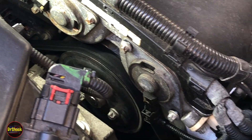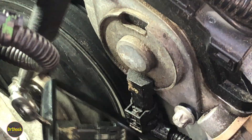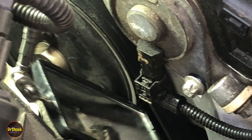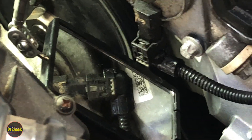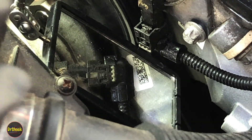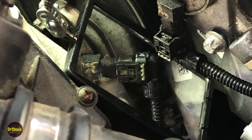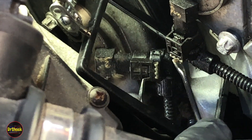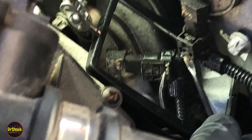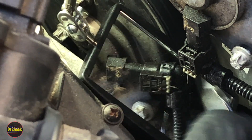It's kind of cramped in here — you can get more space by pulling the airbox off. This is a 2012 Chevrolet Cruze, but this is the same engine used in the Sonic, the Trax, the Buick Encore, and a number of other GM vehicles. Coming up underneath to show you — there's a little gray lock tab that has to be pulled out like that.